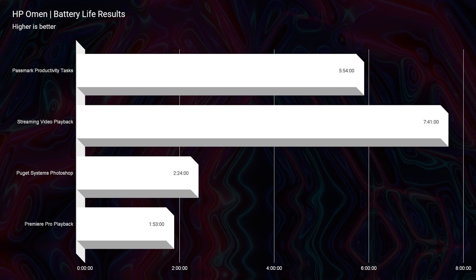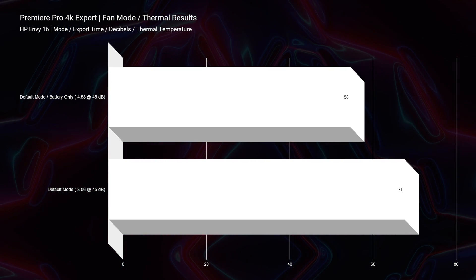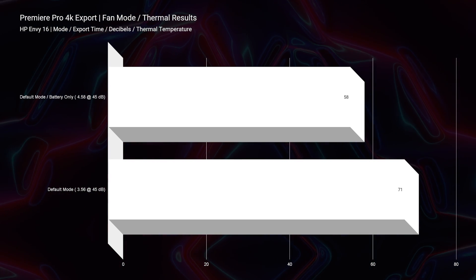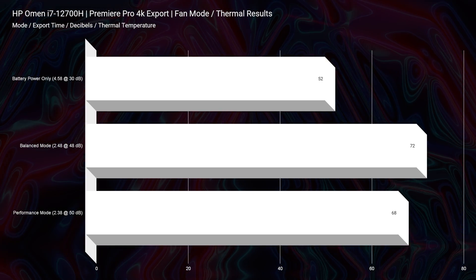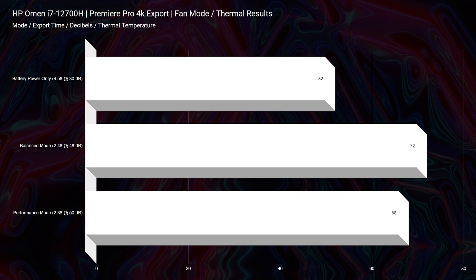Speaking of some of the differences in functionality, let's talk about the thermals. We see better results in the HP Envy, but pretty great results in the HP Omen as well. Intel 12th Gen has shown us very good thermal results, and it's nice to see that both laptops perform well and keep temperatures low. The HP Envy has slightly cooler thermals and keeps below 45 decibels of fan noise, whereas the HP Omen pops above 45 decibels for certain settings.